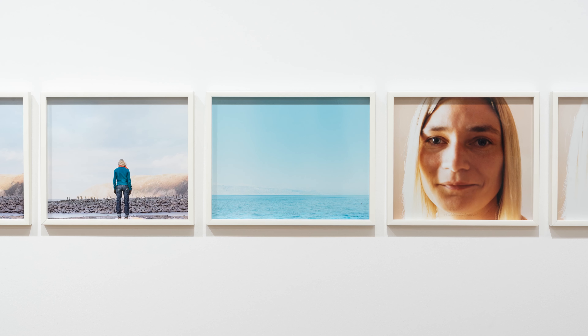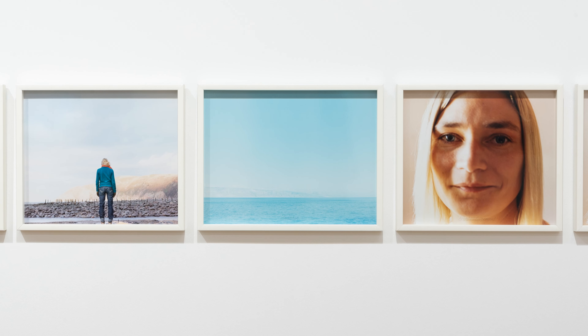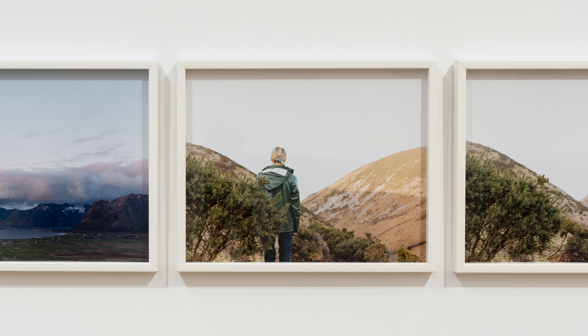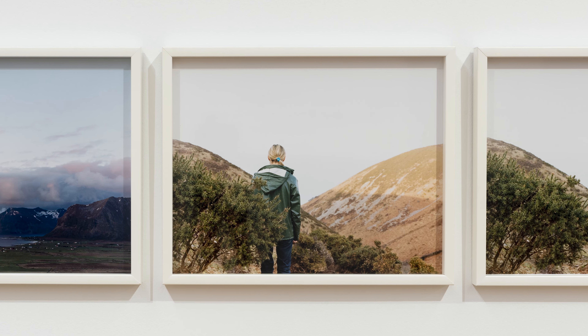In quite many pictures you see a human figure, and if you know my work you know that most often it's me. Sometimes I appear in my work really as Elina the artist, the person, the human being — telling something real about my life. More often I appear as somebody who is more like a model to an artist, a human figure but not autobiographical in any way.